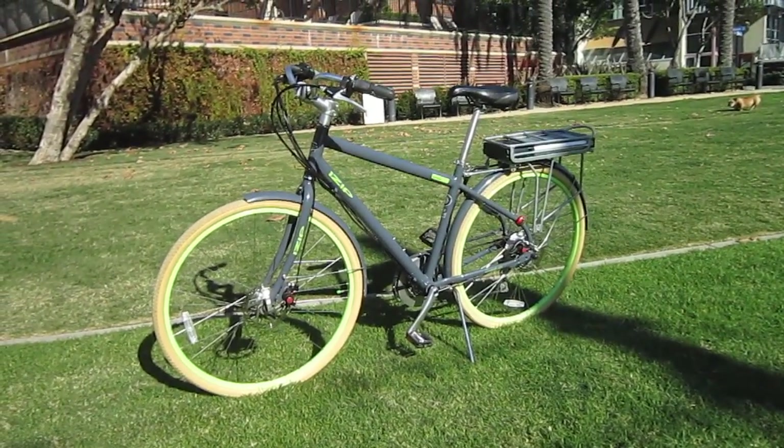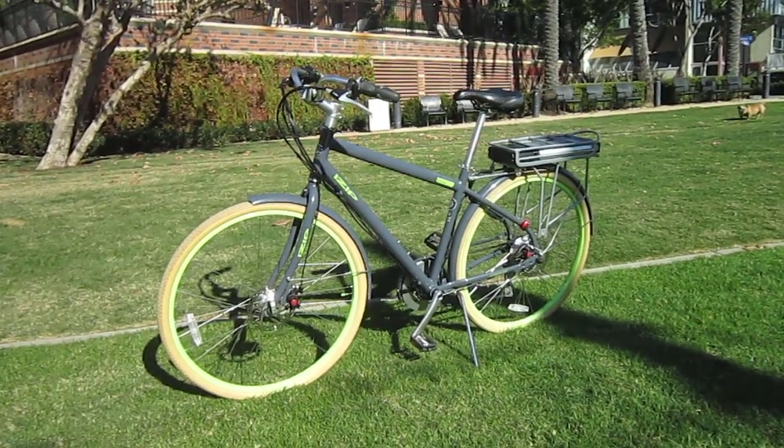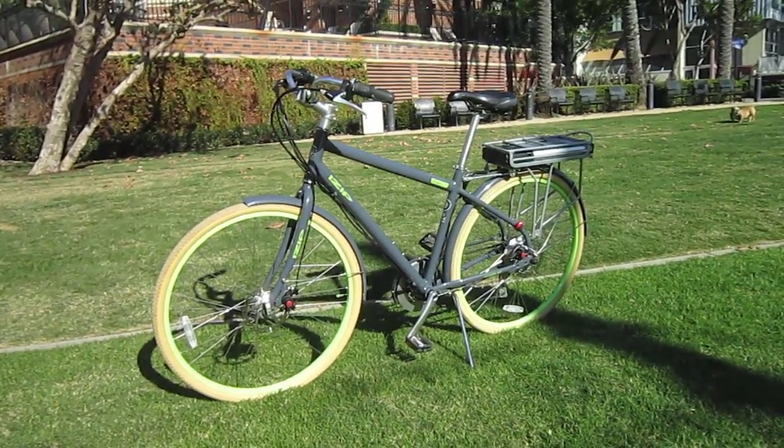This is Turbo Bob's Bicycle Blog video series. Today we're looking at the iZip E3 Path. This is an inexpensive, very fun little bike.